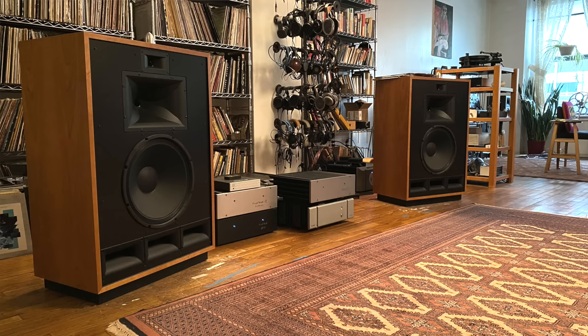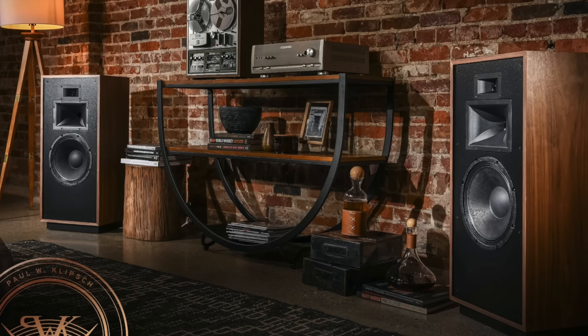You guys might remember that I lived with some big horns. I had Klipsch Cornwall 4s on loan to me for about three years, and I love them — I really do miss them. Before I had the Cornwall 4s, I also had Forte 4s here for a couple of years, so it was a pretty long stretch of horns being my reference speakers.